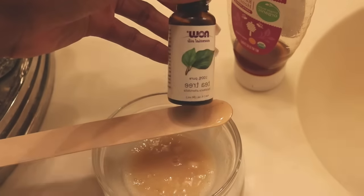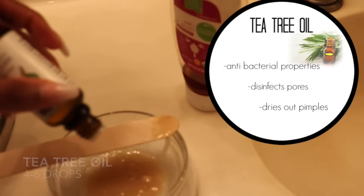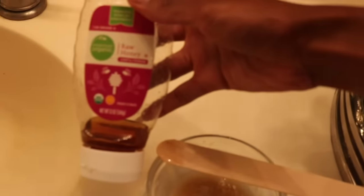You can opt to add a few drops of tea tree oil, which is great for killing bacteria on the face, disinfecting pores, and drying out pimples. It also adds a really calming and cooling sensation on the skin while you're wearing the mask.